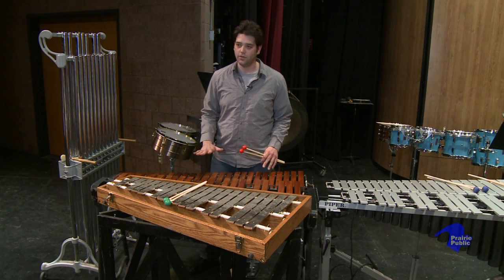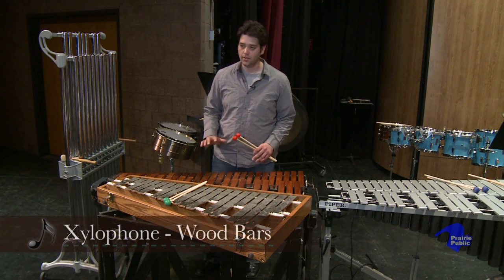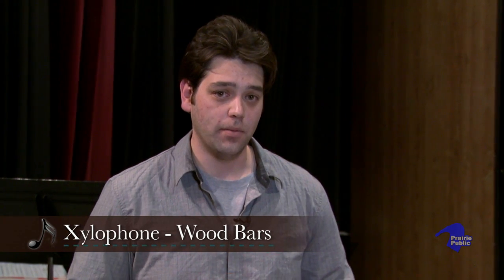Now, I'm going to start with the xylophone, and this is a wood instrument. The bars are wood, and it's going to sound a little bit like a marimba, but it's going to be higher pitched. So, I'm going to play a piece of ragtime xylophone for you.